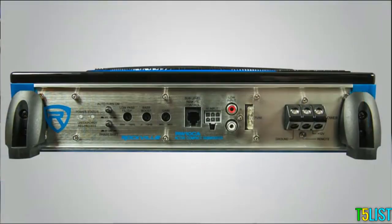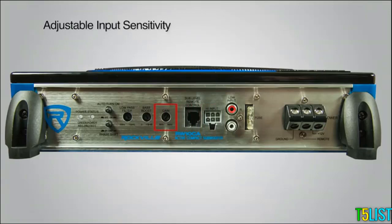On the side of each unit, you will find low-level RCA input, high-level speaker-level inputs, adjustable input sensitivity for gains, base boost variable controls from 0 to 18 dB at 45 Hz, low-pass filter 50 to 150 Hz, phase shift of 0 to 180 degrees, and also an advanced auto-turn-on feature.